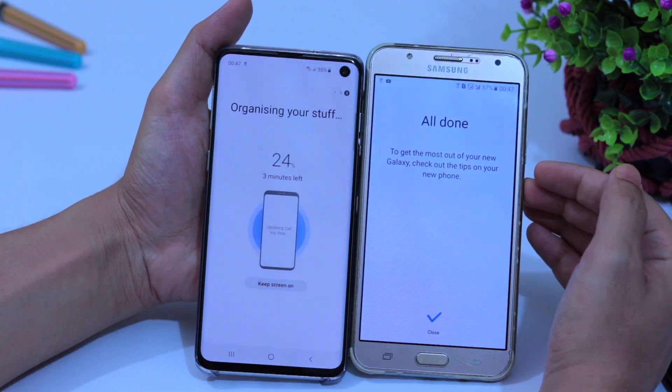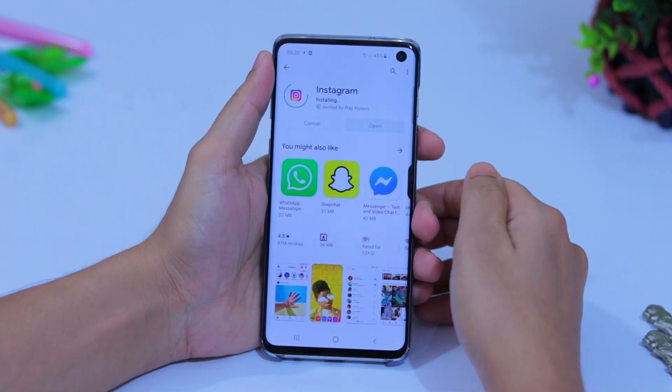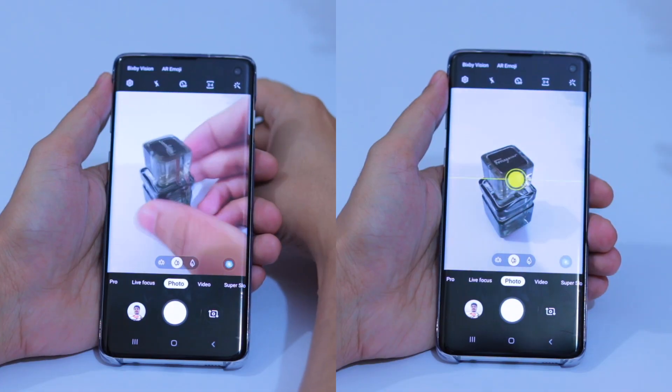There are 15 things you should do immediately after buying Galaxy S10 or Note 10. We are starting right now.